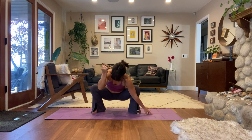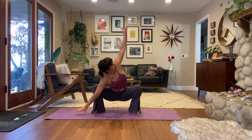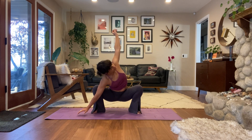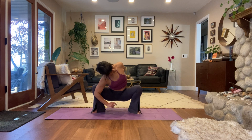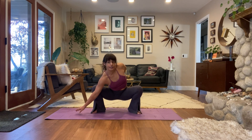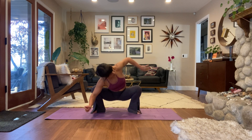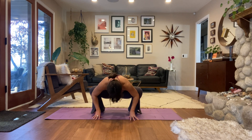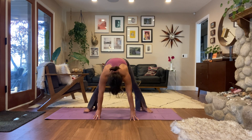Switch when you're ready, try to keep both heels down. Opening through whichever side is reaching up, let that side of your heart open up. About two more. End of your exhale, release, and let's lift our hips.